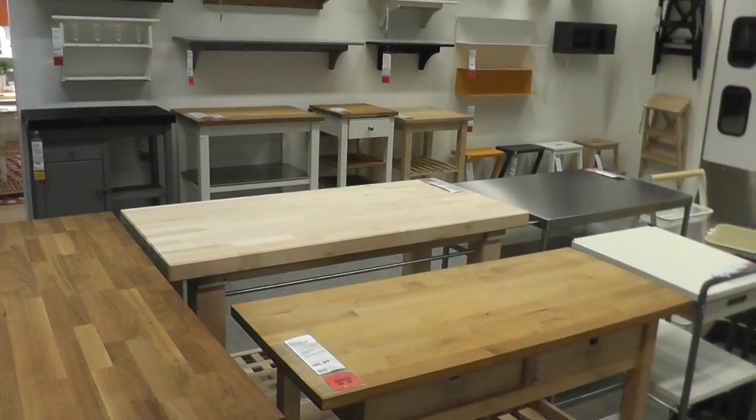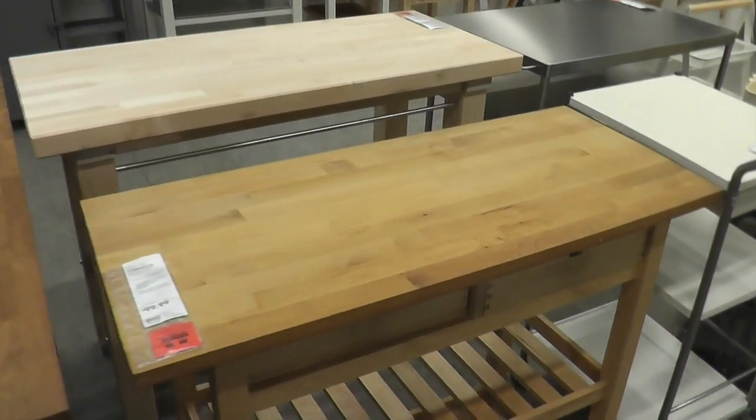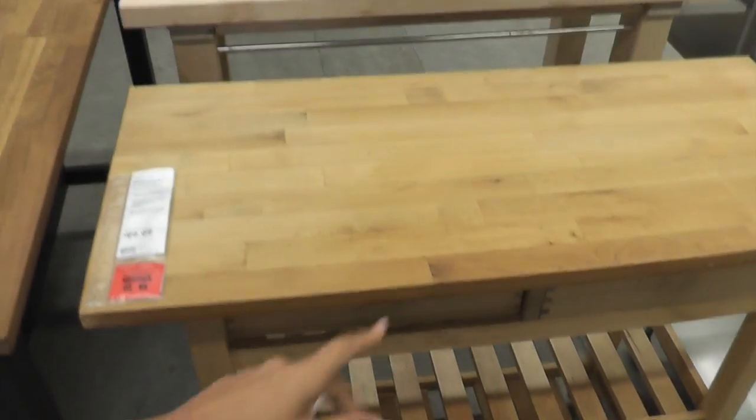Oh here's the section that Michael would like. He loves these big cutting block sort of islands. Not that one — that one's a little too dark. He always likes stuff lighter too.